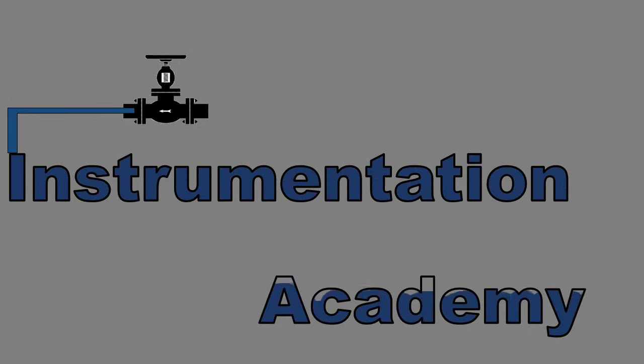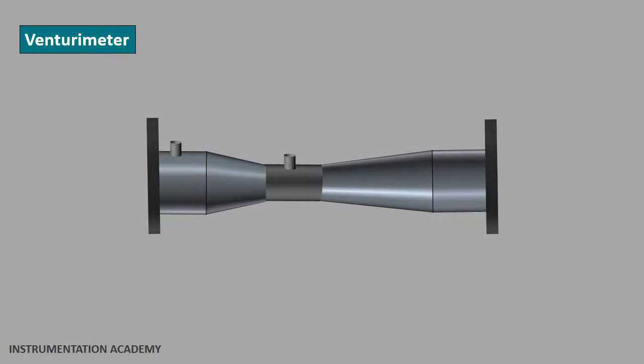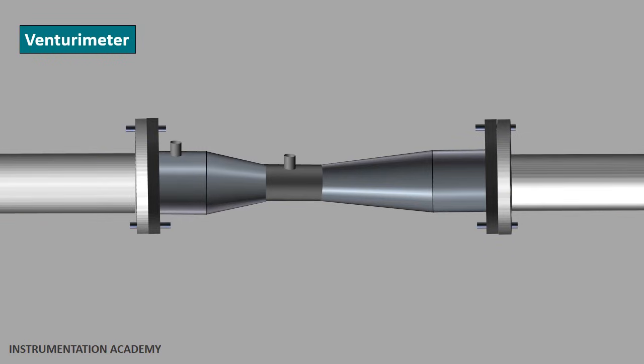Hello everyone. Welcome to another video of Instrumentation Academy. In this video we will discuss what is a venturimeter and how it works. A venturimeter is a device which is installed in a pipeline to measure the flow rate of gas or liquid flowing through a pipe. It is attached to a pipe using flanges so that the fluid flowing through the pipe also flows through the venturimeter.